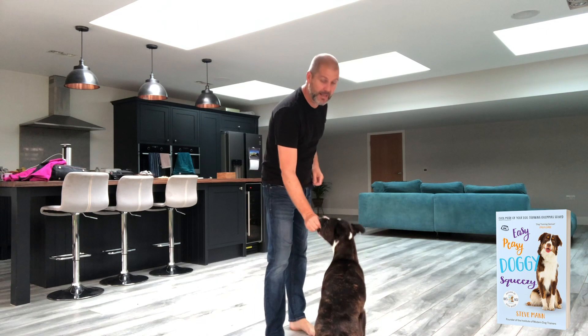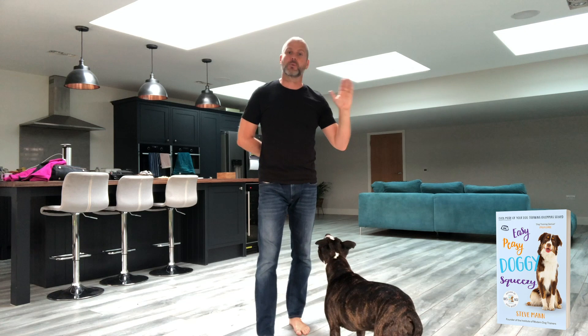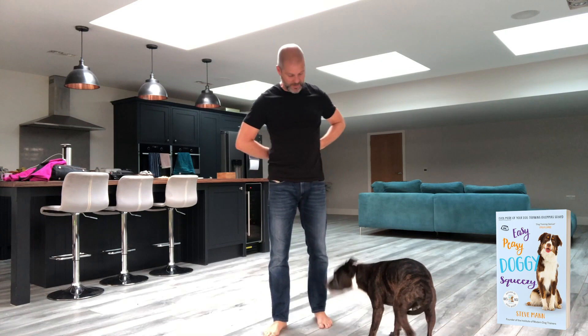Then you're going to offer that hand. Good. And the second your dog puts their nose to your hand, say 'good' to mark the behaviour and let your dog know that's what you wanted. Then give them a treat from the other hand. So you're luring initially with your left hand, but we don't want to be too reliant on that, so you're going to reinforce — give the dog the treat from your other hand. Offer your hand in a different area if you want. Good. Then give your dog a treat.